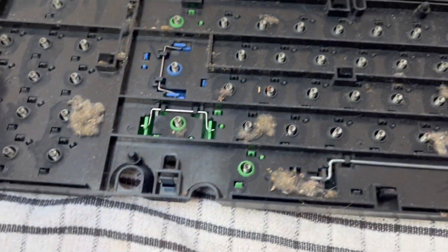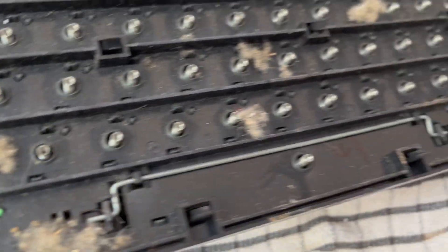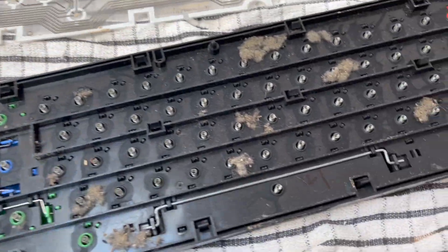So there's the membrane — dust bunnies on it — and there's the underside of the keyboard. Yep, well worth a clean.